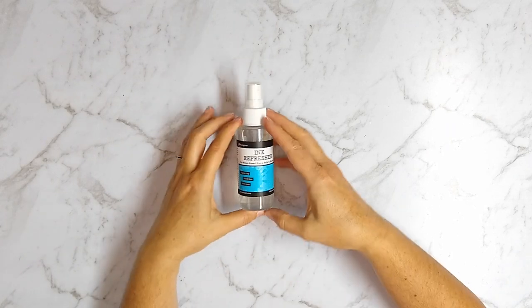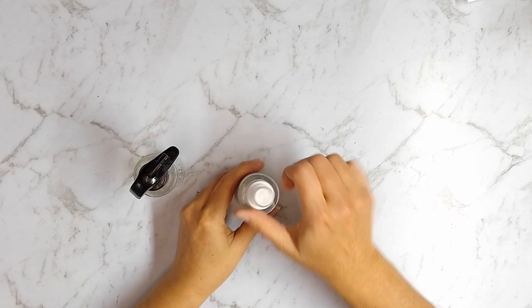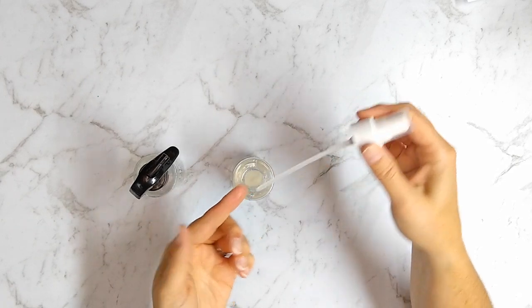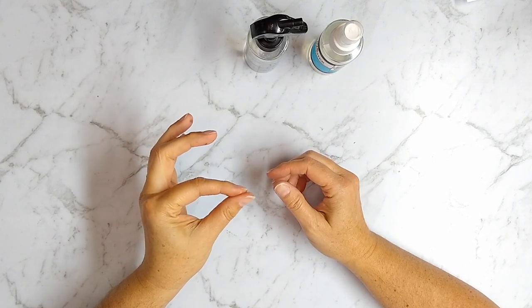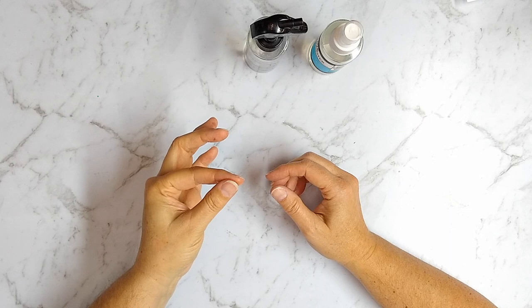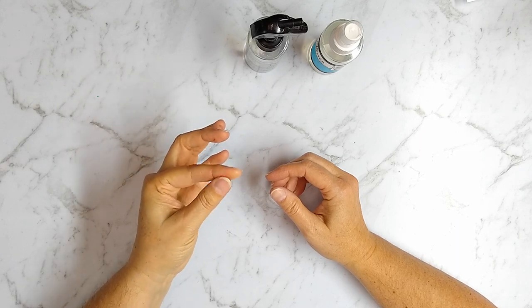First up, I wanted to take this product and just see how it compared to plain water. I grabbed my water sprayer and the ink refresher and opened them both up. When I felt the ink refresher to compare it to water, it definitely has a different texture — it wasn't evaporating quickly at all and had a slippery, slightly tacky feel to it. So it definitely has something in there above and beyond just adding water to rehydrate an ink pad.